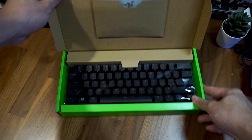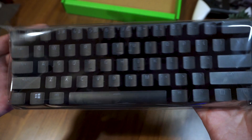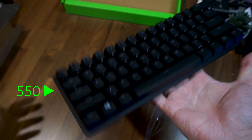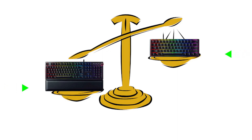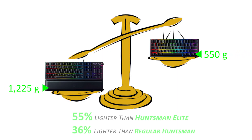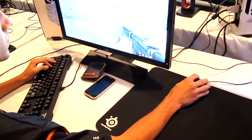Coming from a full-size keyboard, the first obvious difference would be the size, weight, and number of available keys. Weighing at 550g, as opposed to approximately 1225g for the Huntsman Elite, it's 55% lighter, and the weight difference is very noticeable, especially if you are the type of gamer who angles or rotates your keyboard often to get into an ergonomic position.